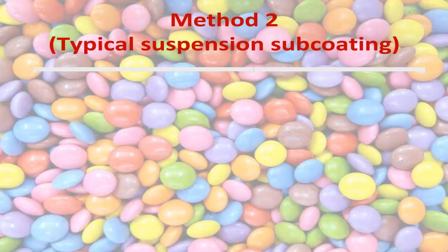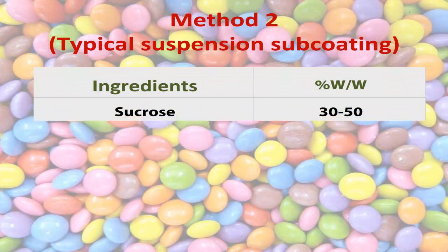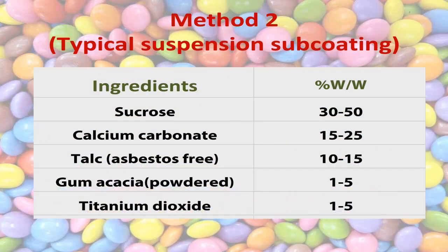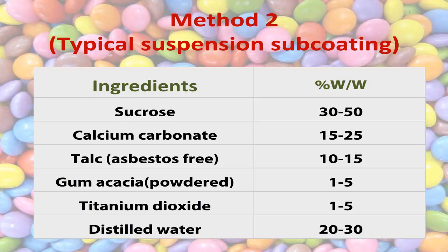Method two — typical suspension subcoating: sucrose 30 to 50% w/w, calcium carbonate 15 to 25% w/w, talc (asbestos free) 10 to 15% w/w, gum acacia powdered 1 to 5% w/w, titanium dioxide 1 to 5% w/w, distilled water 20 to 30% w/w.